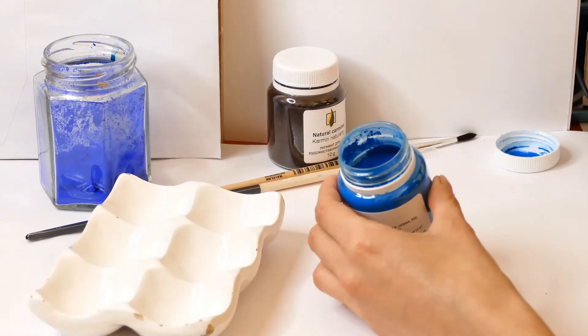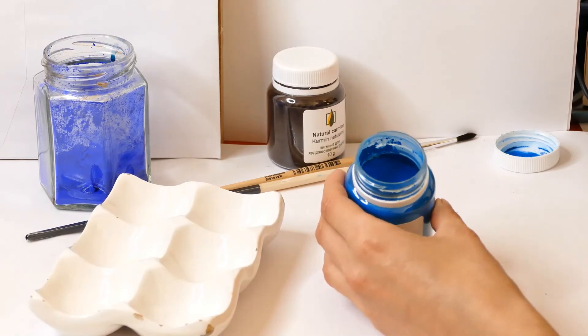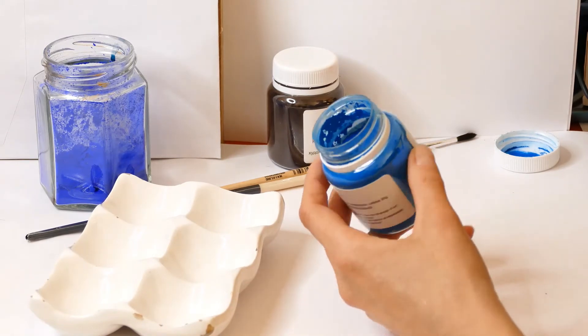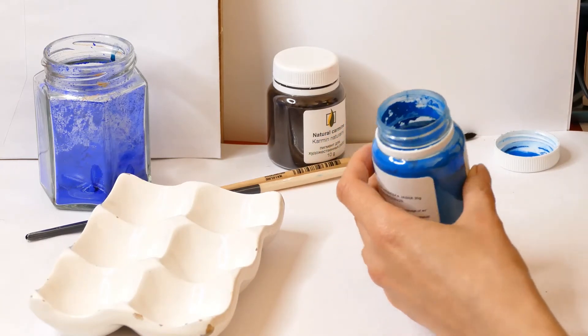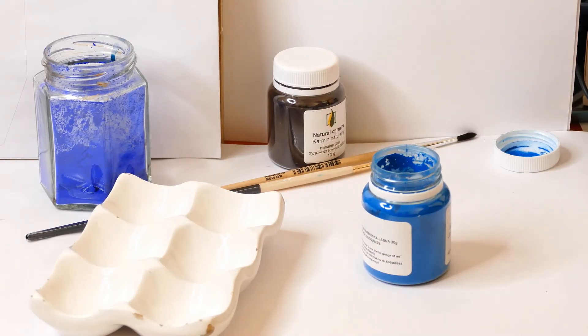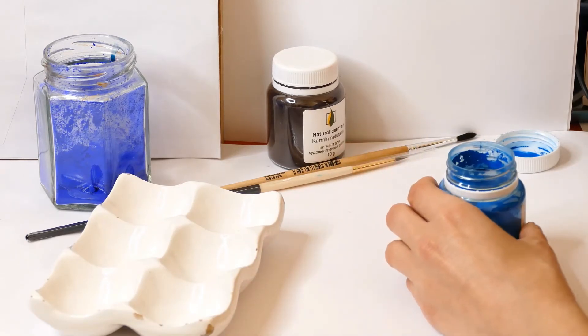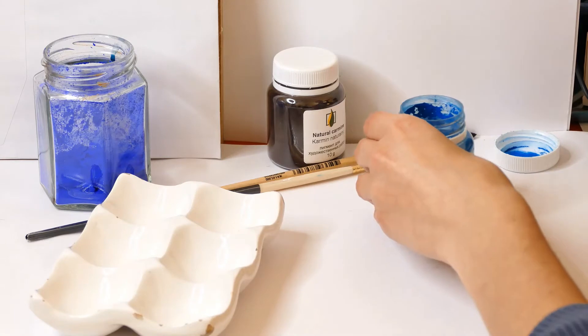And then some information for you as well. When you are looking for pigments, researching and finding them online, be aware that the name of the pigment doesn't mean you will get the same pigment. It's really important information to check before you buy, so it's not going to be completely different than you imagined.